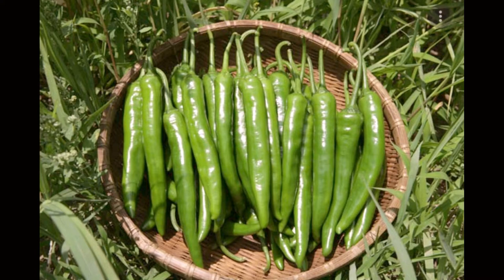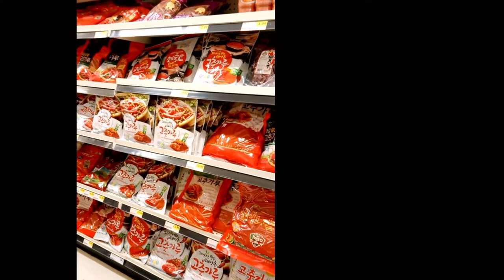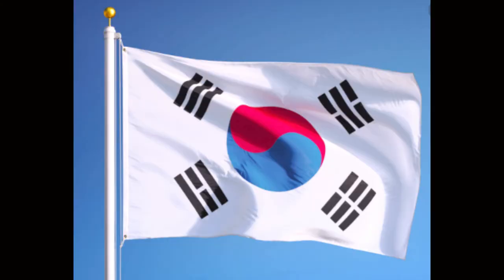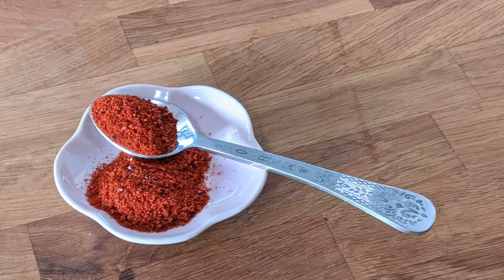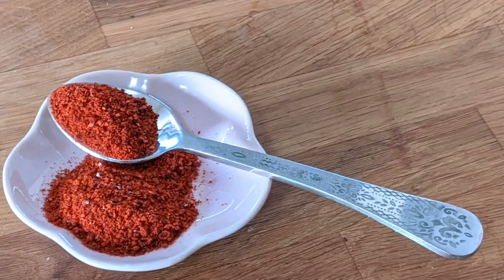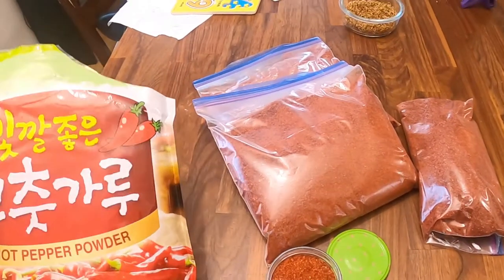Gochugaru is made from Korean chili peppers that start green and ripen into this gorgeous vibrant red. You may see many different kinds of gochugaru when you go shopping. If you purchase one with Korean peppers grown in Korea and dried in sunlight, it will probably be noticeably more expensive. The other category is how finely the powder has been ground — most likely ranging from coarse to fine grind.